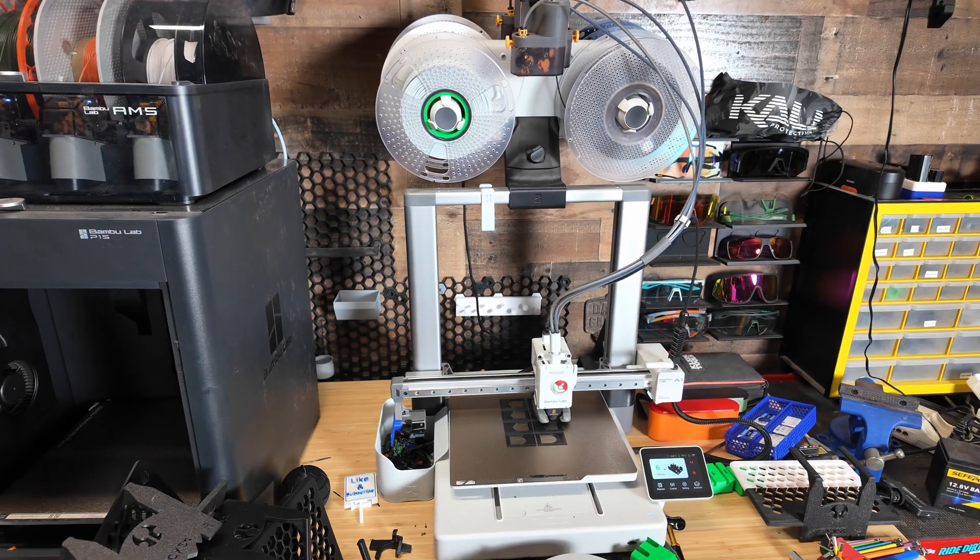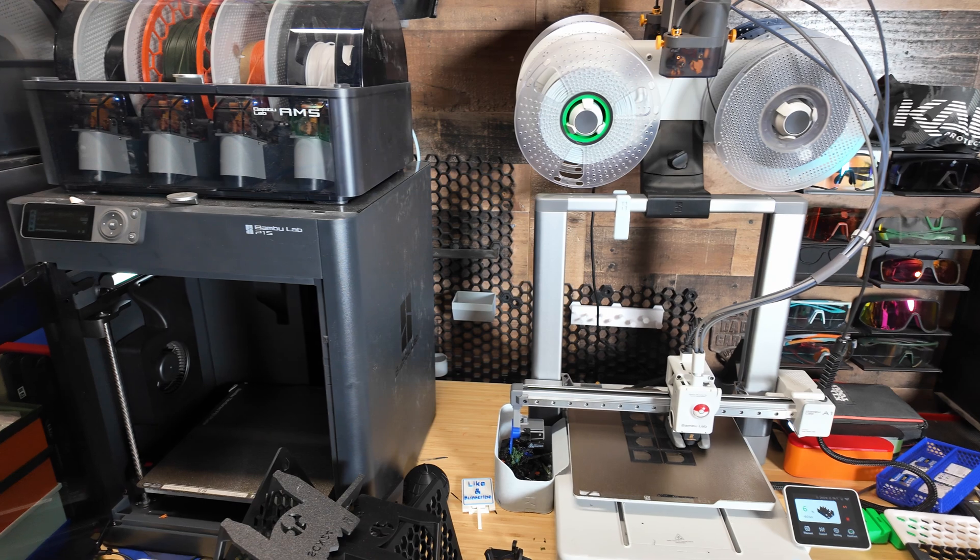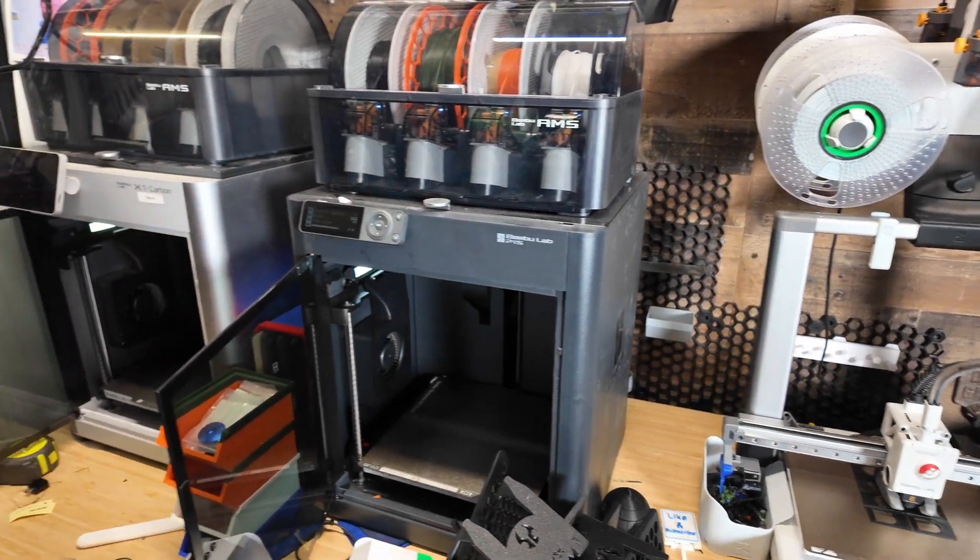Because it is not an enclosed printer, you're going to be limited to printing with PLA, PETG, or TPU.